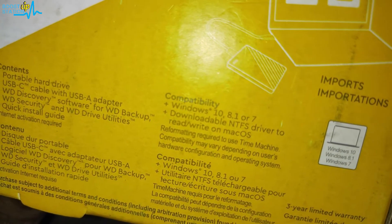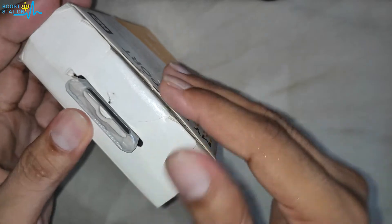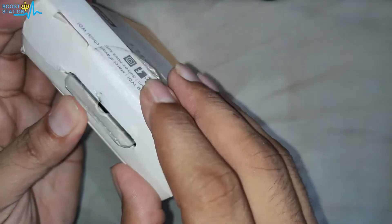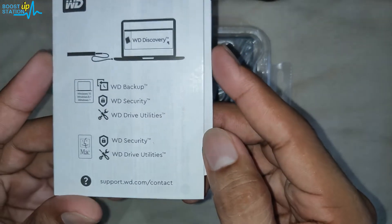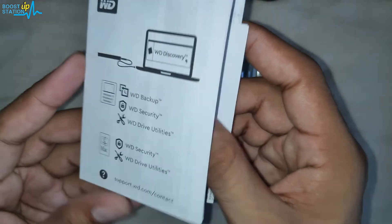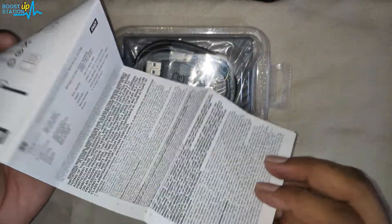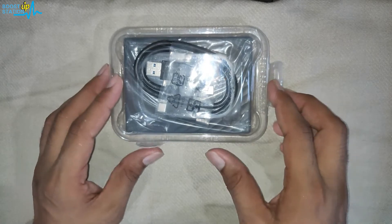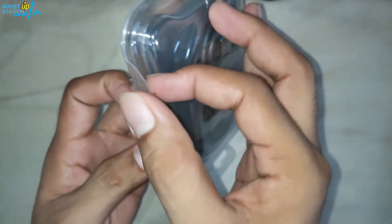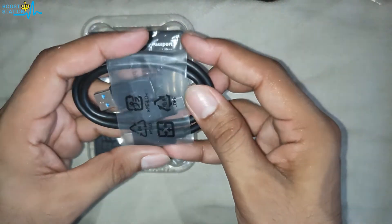We have three years of limited warranty. Let us take it out — I have already broken the seal. Nothing else is there in the box. This is just a quick guide that you can read. You also get WD Backup, Security, and some utilities. Here we have the cables.